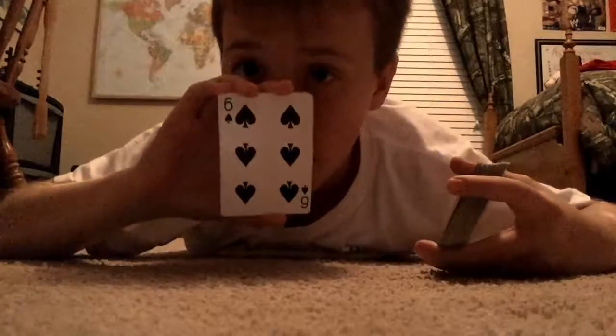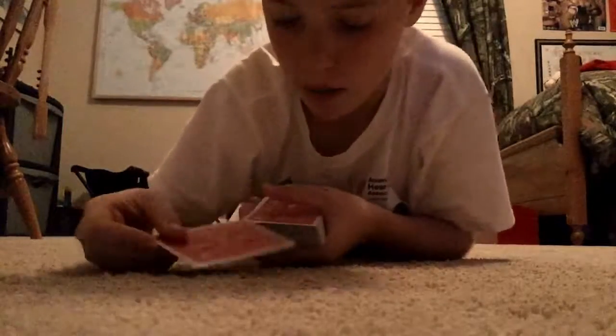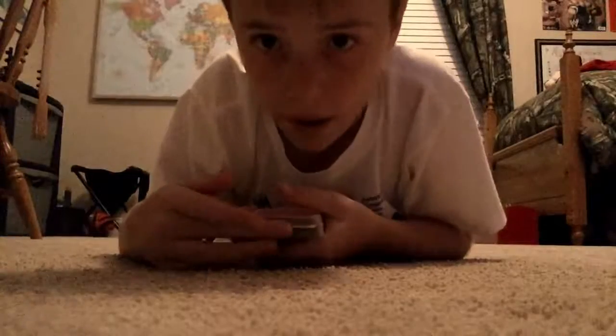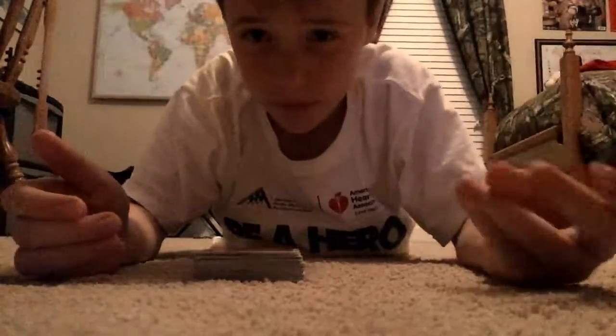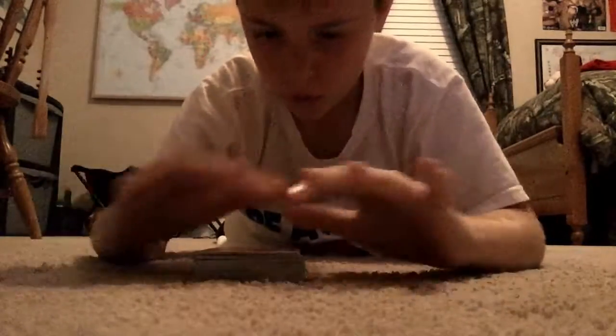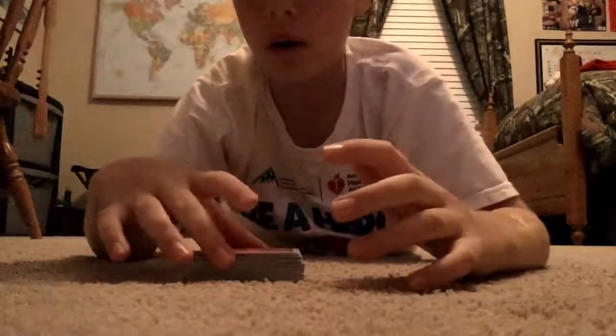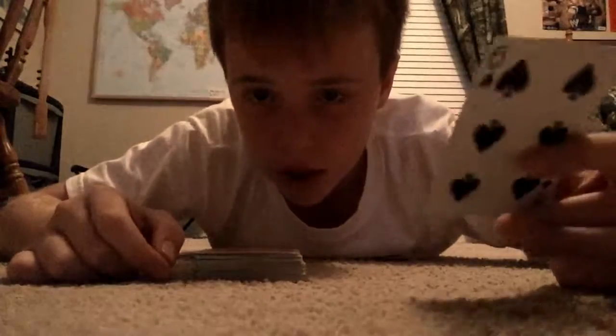We got your card, the six of spades. You see that — it's gonna go somewhere right here, and with one snap — snap three times — there we go. Oh my gosh, the impossible just happened. There's your six of spades.